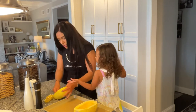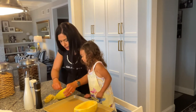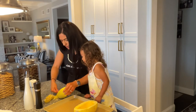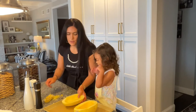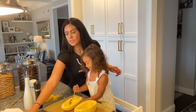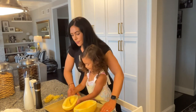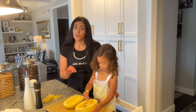So we're going to scrape this out and then you're going to do the final scraping for me — you're really good at that part. And then once we have that done, I have a prepared baking pan here. Our oven is preheating to 400 degrees.